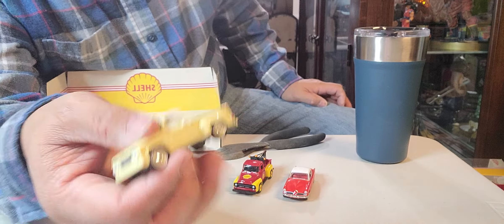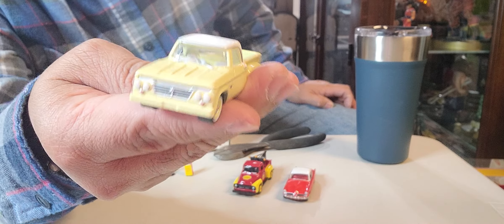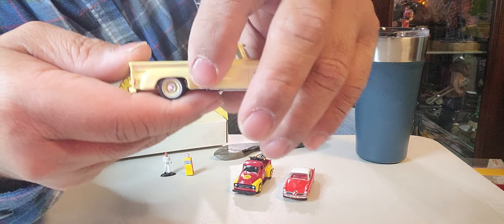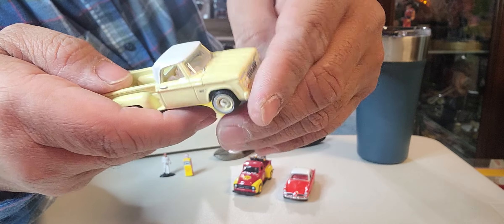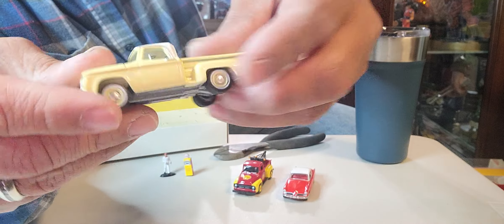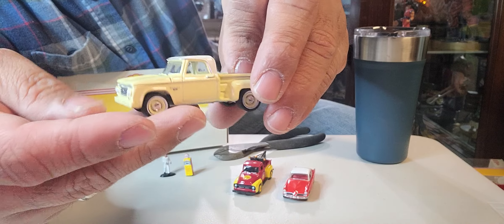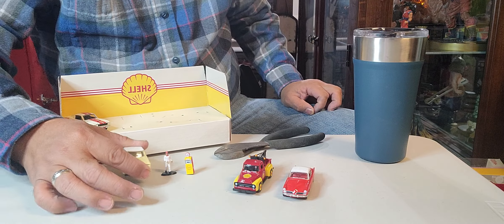There you go, ladies and gentlemen — this is the Dodge D100, yellow and white. You've got the steps — step-side, there you go. The detail and everything — beautiful, nicey nicey! And all the tires are rubber, ladies and gentlemen, boys and girls. There you go.